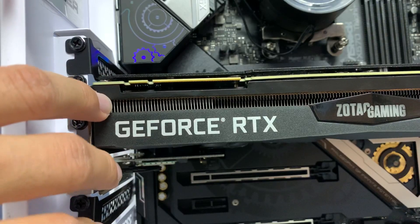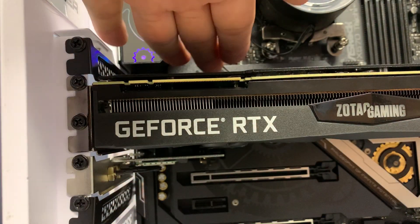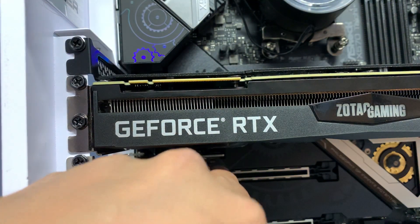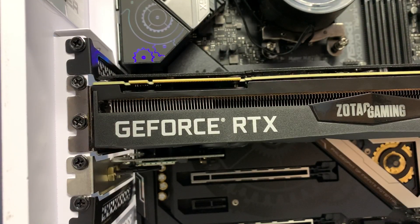This is specific to systems where the Wi-Fi card is not mounted up top — it's literally below the graphics card and the fan. Try this out if you're having that issue. If it does not work for you, give us a call and we'll see what else we can do to troubleshoot.